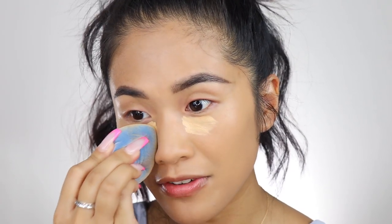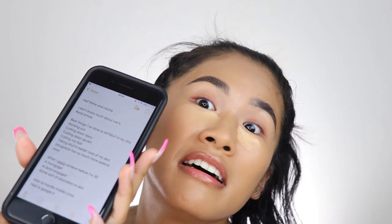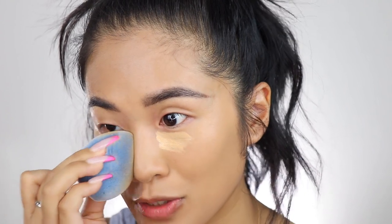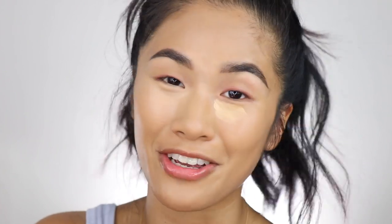Some of the things I thought would be fun to talk about in today's video — I had to write a list because I didn't want to be a boring person just putting on makeup. Cool facts about me: I was born the year of the dog, and I'm a Leo as well. I just find it really funny how I'm half feline, half canine.